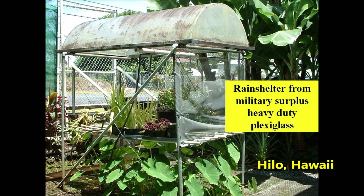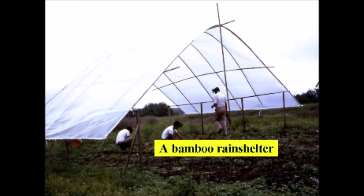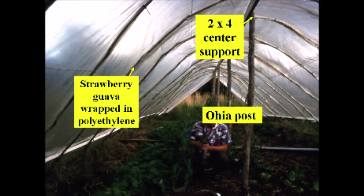A heavy-duty military surplus clear plexiglass device was repurposed to become a rain shelter for seedlings and other plants. It was very durable.